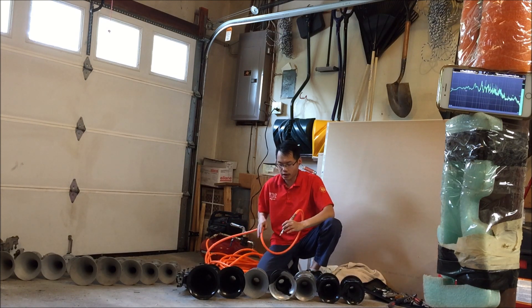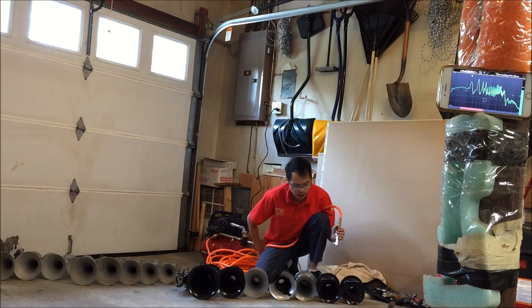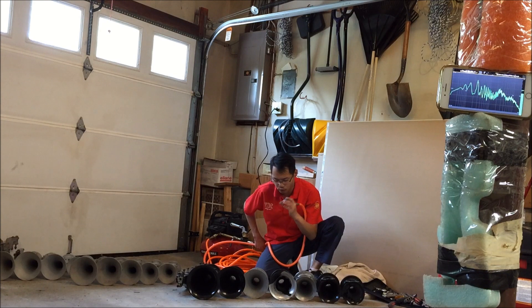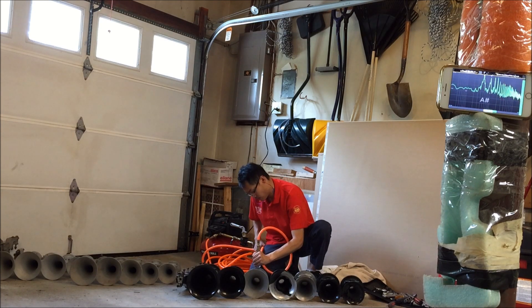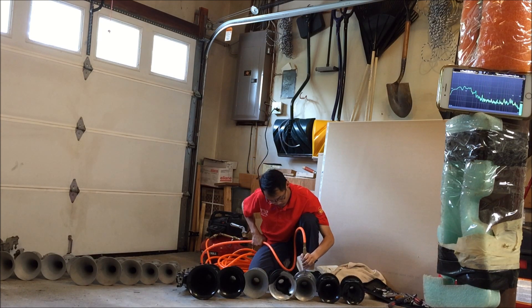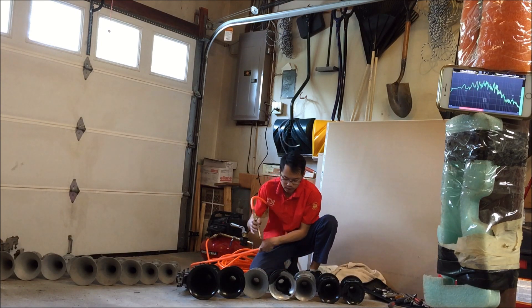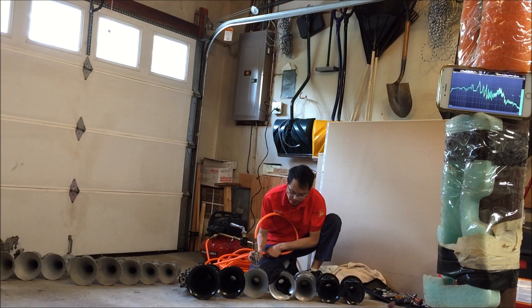So that was the K5LA — 1, 2, 3A, 4A, and 5. Let's take a look at the straight 3 and straight 4 bells. So that was 3 and 4. Let's compare 3 and 3A.